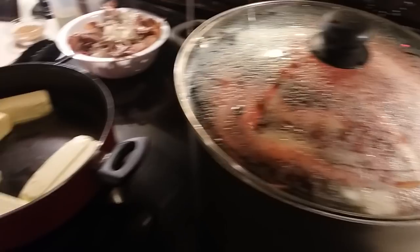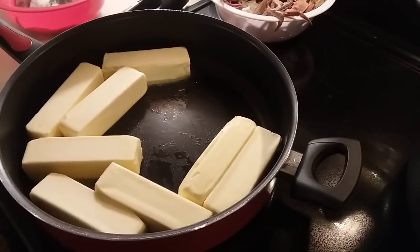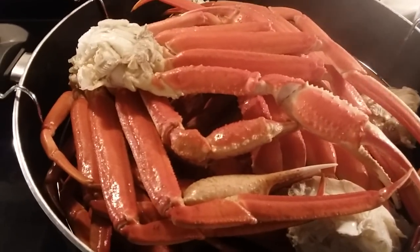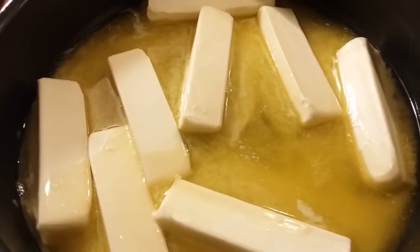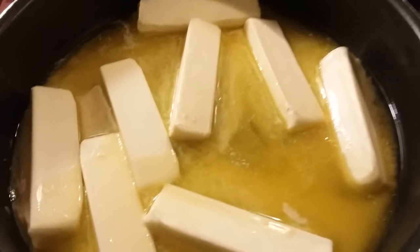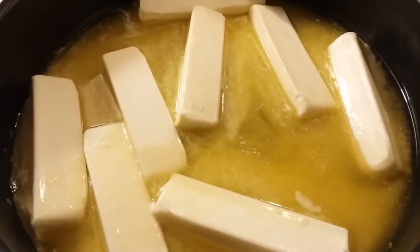Alright, while my crab legs are steaming I'm going to go ahead and turn on my butter on a medium-low heat. Now that my timer is done I'm going to remove everything from this pot — I turned it off. As you can see I'm allowing my butter to melt slowly, not quickly, because I don't want to burn it. I'm going to use my butter sauce to cook my shrimp, but we'll get to that. Continue to let your butter melt on a medium-low heat.